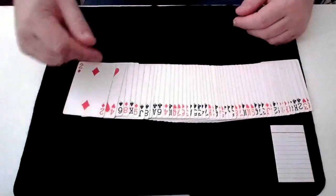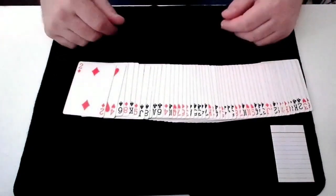Welcome to Crash Magic. In this video we've got a quick card trick that I hope you enjoy.